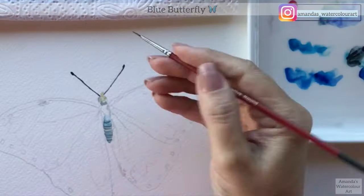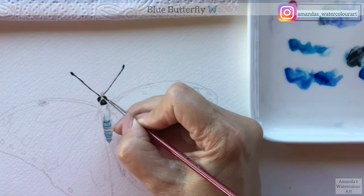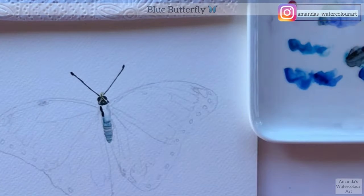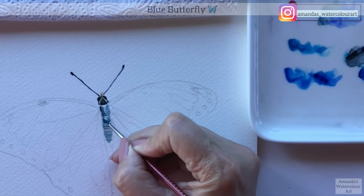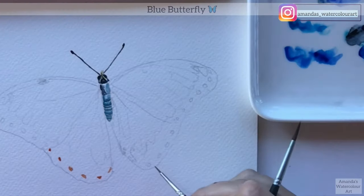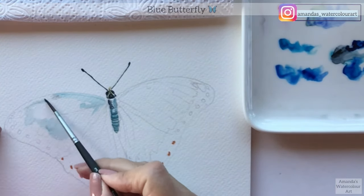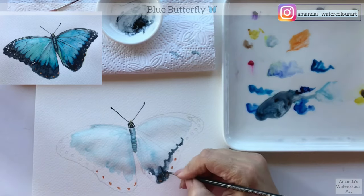If you want to join us on Patreon, we have the line drawing, the reference photos, and all the supplies you will need for this tutorial, all linked there for you to download and keep forever. I also want to make sure that the body is more 3D, so I go in with a much darker color there. The brushes I use are a very fine brush, and then also a number four or five brush with a nice point for all of the other details.